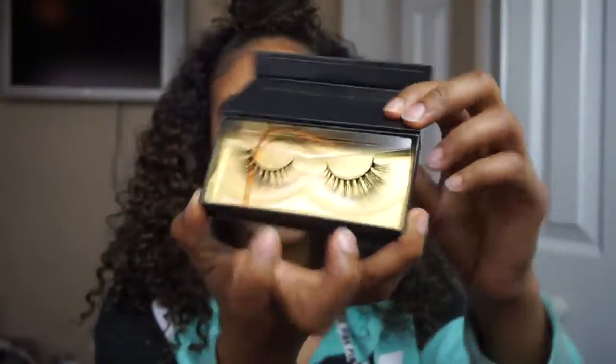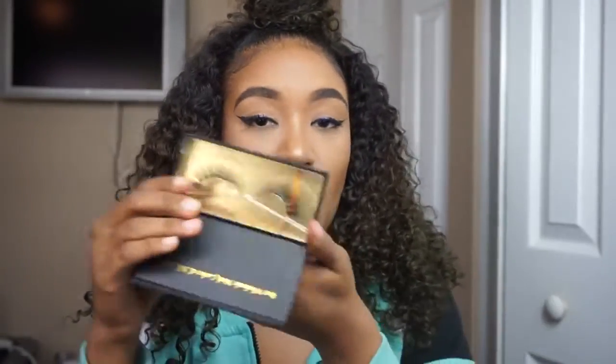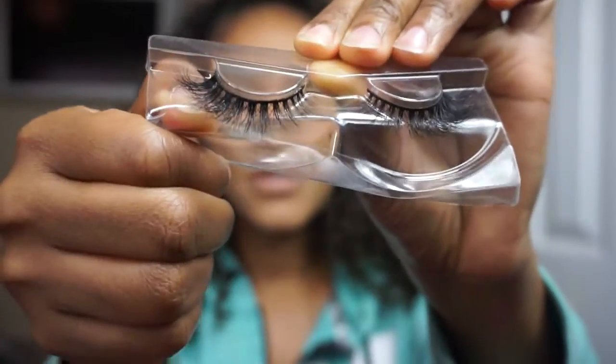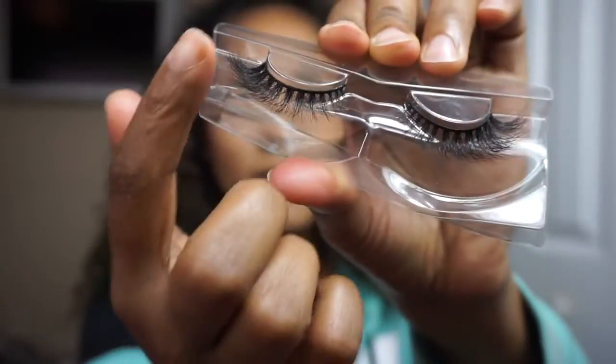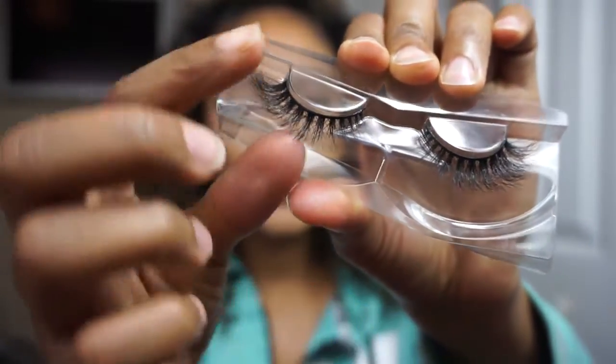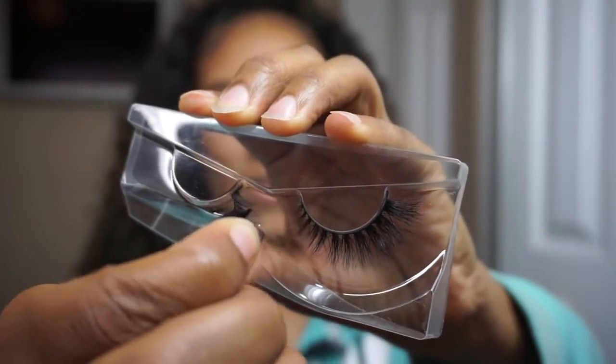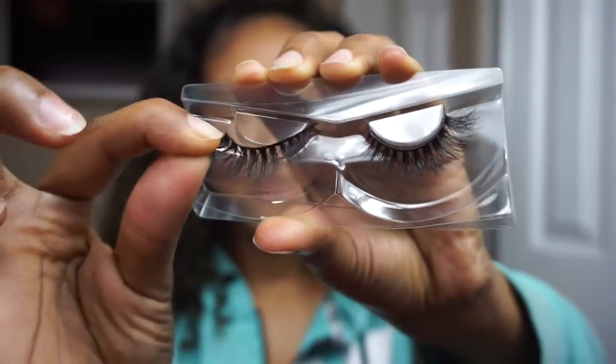Now you want to take your lashes and gently remove them from the container. What I like to do is remove the little plastic part and bend it, so you can see the lash and just gently remove it like that. See how easy that was? I like to work with one lash at a time.